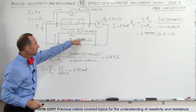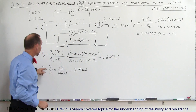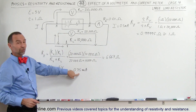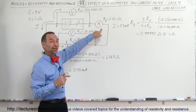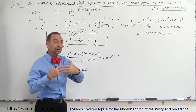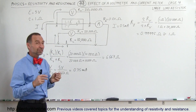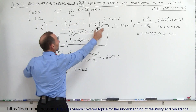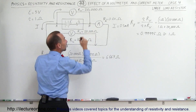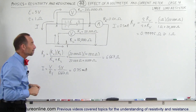Before we attach this voltmeter, the current in the circuit was 0.5 milliamps. After we attach the voltmeter, the current is now 0.75 milliamps, and that is what would be measured on the current meter — giving a very wrong and different reading. So if you want to know the current in the circuit, don't attach the voltmeter yet. First measure the current, then measure the voltage separately, or you'll get a very wrong reading when you do both at the same time.